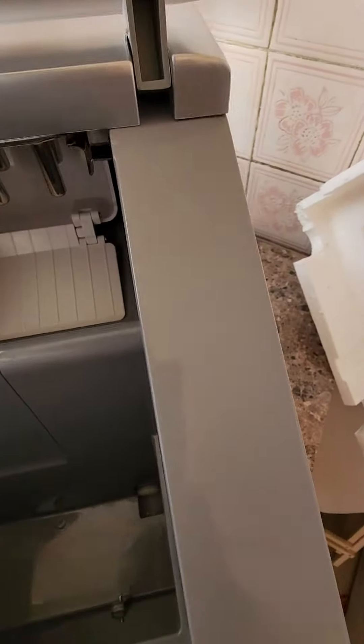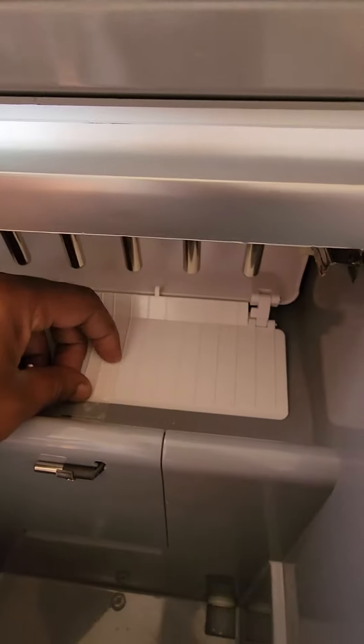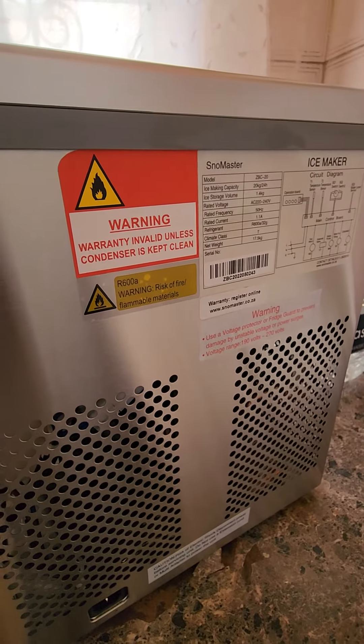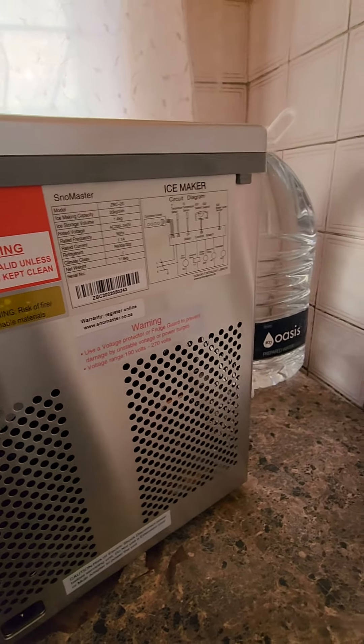Anyways, we're here and we have a mini plastic thing over there — let's take that off. At the back we've got a few warnings: the warranty is invalid unless the condenser is kept clean.